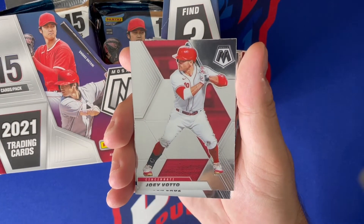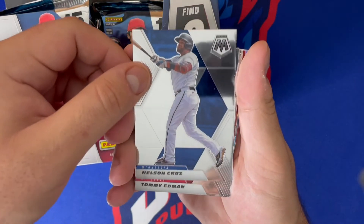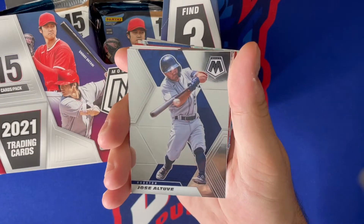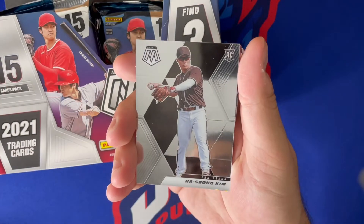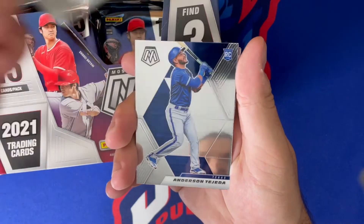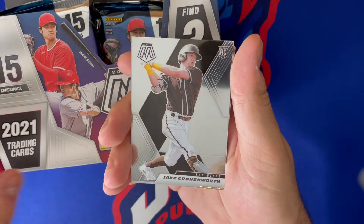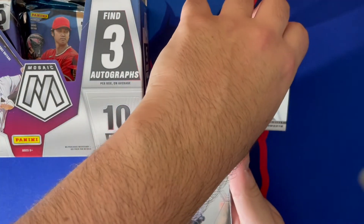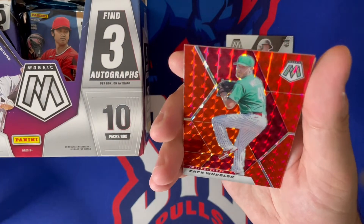Next up we got Contreras, Joey Votto, Nelson Cruz, Tommy Edman. We got Steven Strasburg, Haseong Kim — I believe that's the first rookie card of the day — followed by Anderson Tejeda, and then Jake Cronenworth. There's our first solid rookie hit. Looking for some color of him and some other guys.